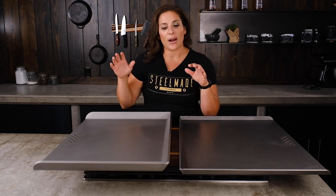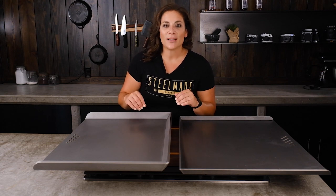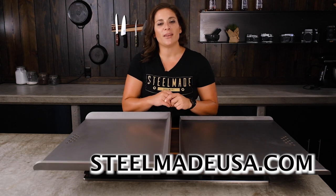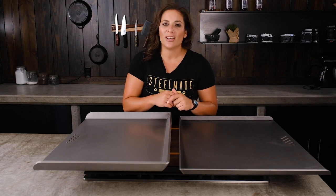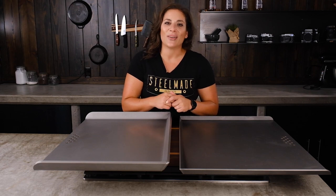If you have any questions about these products or anything we offer on SteelMadeUSA, please contact our support team at info@SteelMadeUSA.com or visit SteelMadeUSA.com and chat with one of our support agents. They're always willing and waiting to help. Thank you and have a great day.